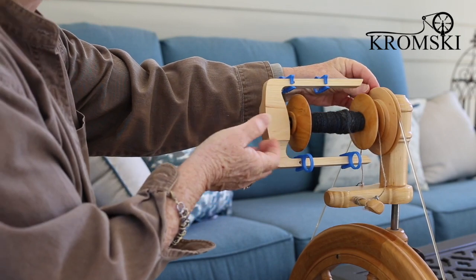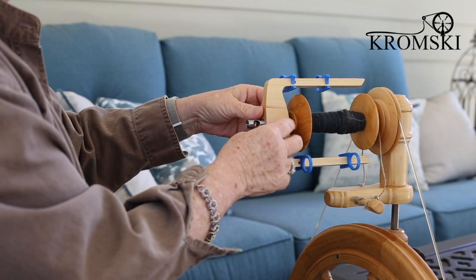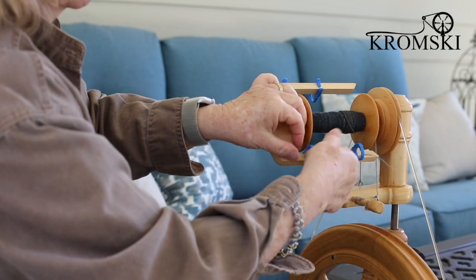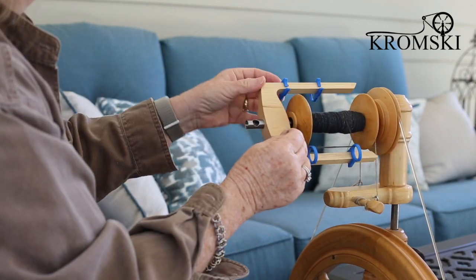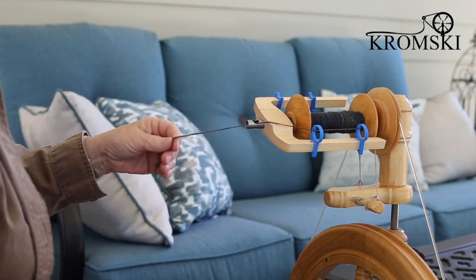Did you hear that click? How cool is that? Now it's secure. It's got a really heavy magnet in there that keeps everything where it should be. Put your brake back on, run your yarn through the sliding hooks, adjusting the position if you need to, and you're set to spin.